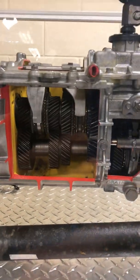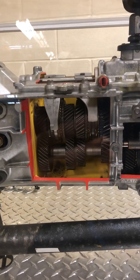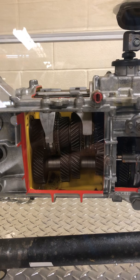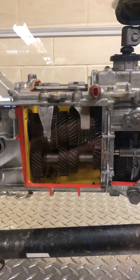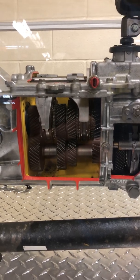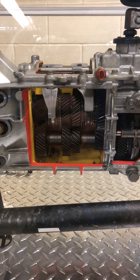You can also wreck your synchros by speed shifting — shifting as hard as you can. These are not race transmissions and were never intended to be. When you start getting grinds in gears, it's time to overhaul your transmission — a synchro and bearing kit is what gets installed, where you change all the synchronizers and the bearings inside the transmission.